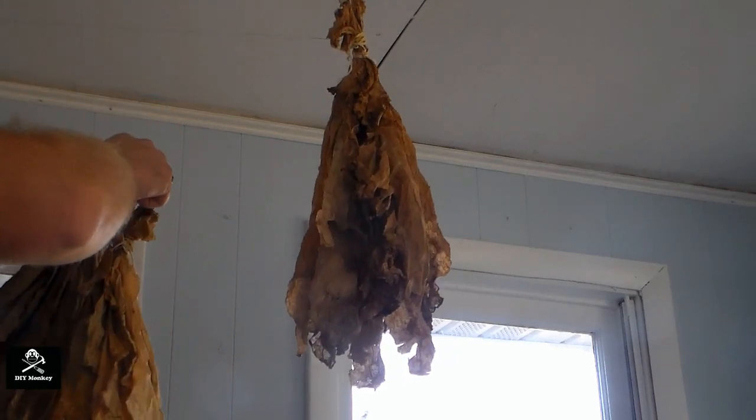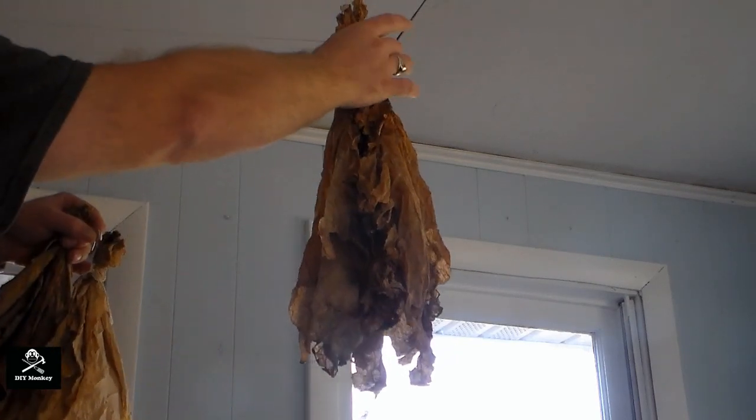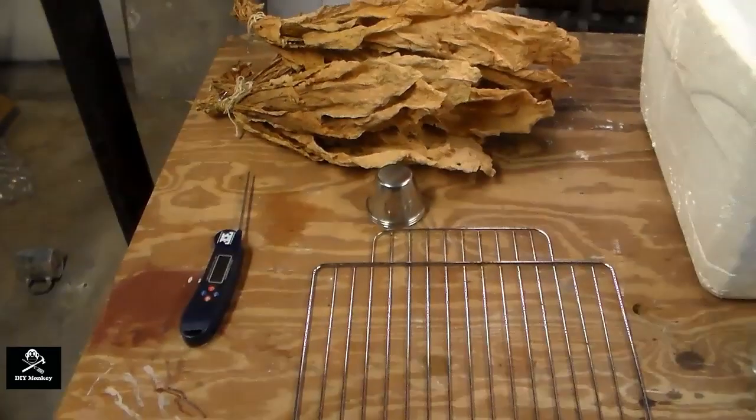I hung the tobacco in my bathroom with the door shut and the shower on as hot as it would go, like a poor man's humidifier. The steam built up quickly and after about 10 or 15 minutes, the tobacco was pliable but not damp.